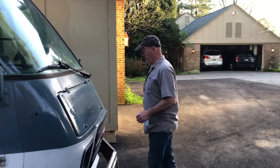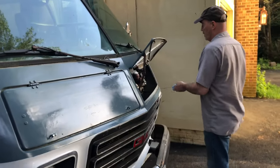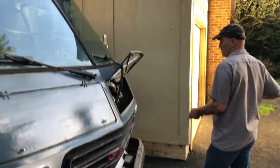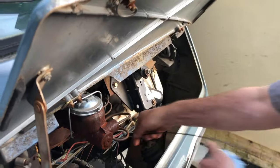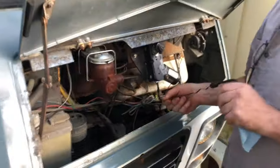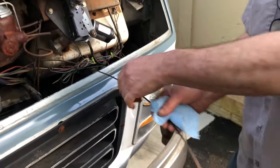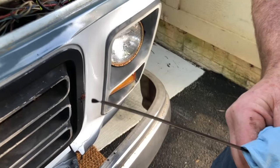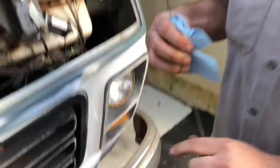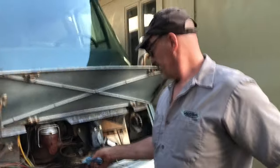Now we've driven our 60 miles and we're going to check our oil — we're not going to wait until the morning. Just wipe this off, put the dipstick in and see what we get. I think we are good. Oh yes — we're right here where we were. We have burned no oil in 60 miles.